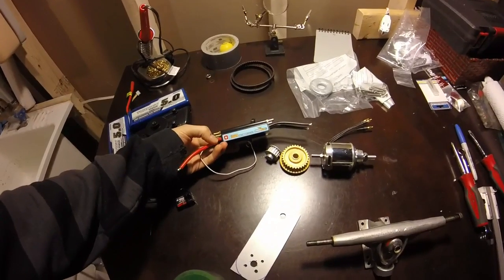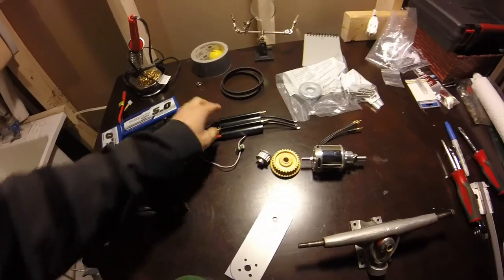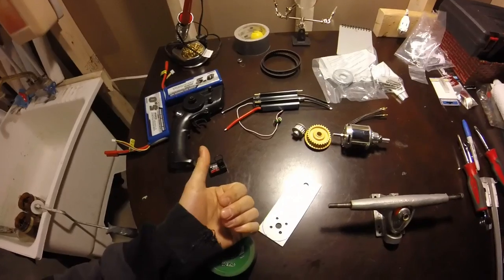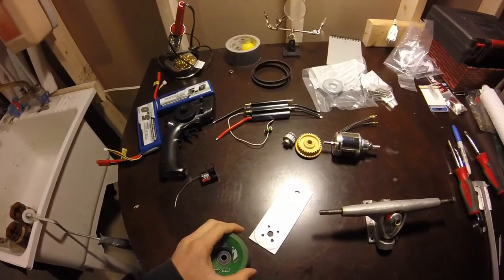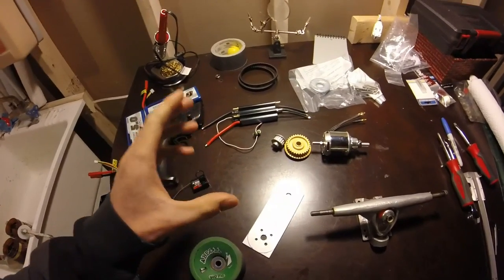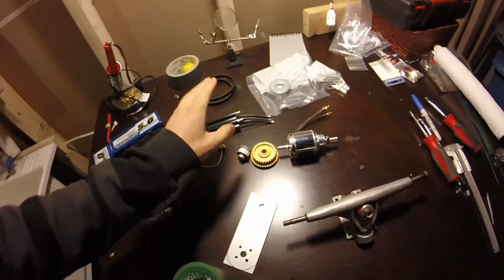120 amp — it's a boat ESC. The reason I went with this one is because, first of all, it was one of the cheapest ones. I read somewhere on the internet that another guy had tried it with the 90 amp and said that it never got hot. So I'm not too worried about it right now.